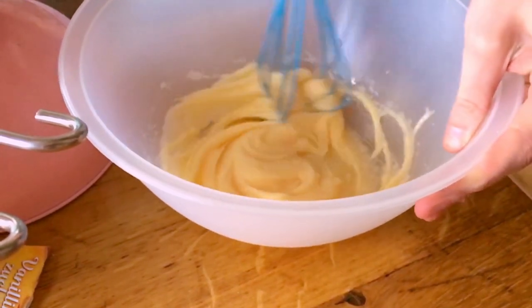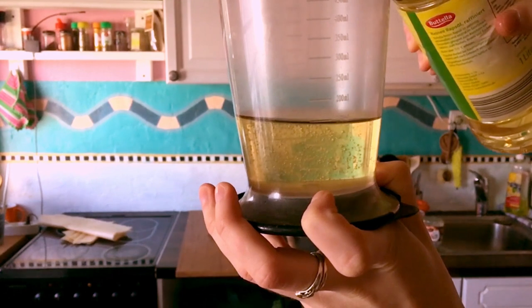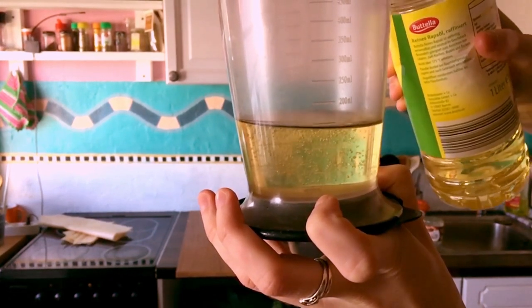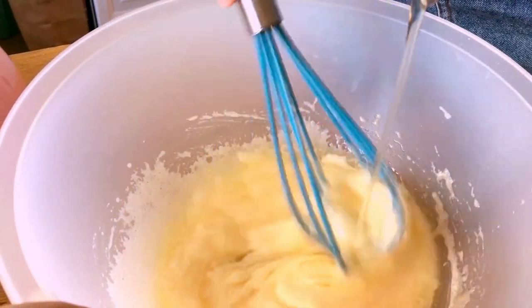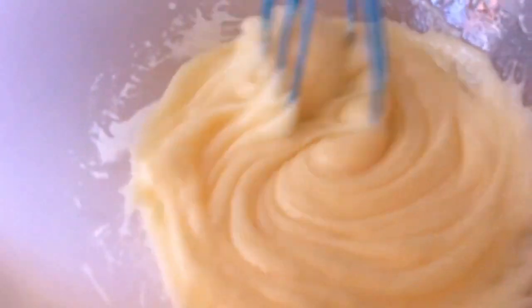Now blend this sugary sugar mountain with two eggs, and then add 150 milliliters of neutral cooking oil of your choice. How nice and smooth and tasty that looks already.